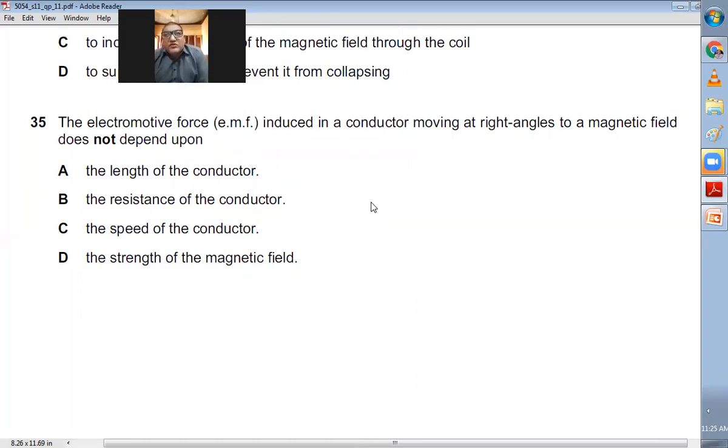Question number thirty-five: The EMF induced in a conductor moving at right angles to a magnetic field does not depend upon which factor? The EMF depends on the length of the conductor, the speed of the conductor, and the strength of the magnetic field. We have never studied that it depends on the resistance of the conductor. B — the resistance — is the right choice.